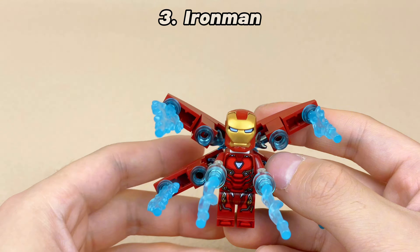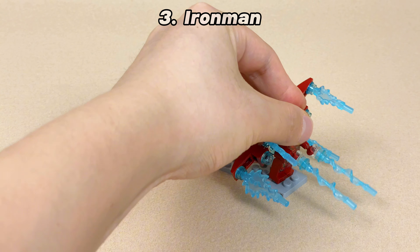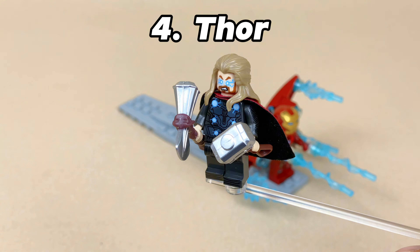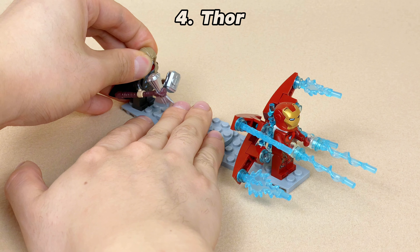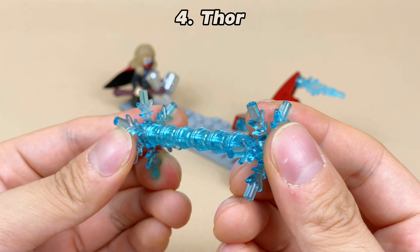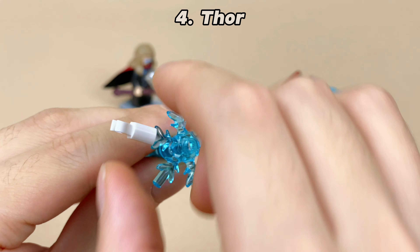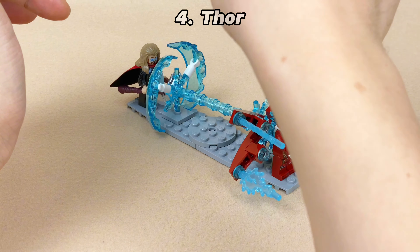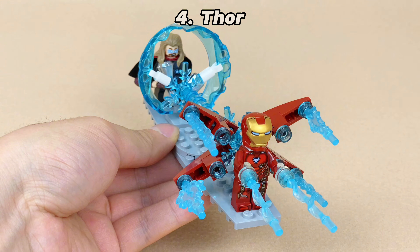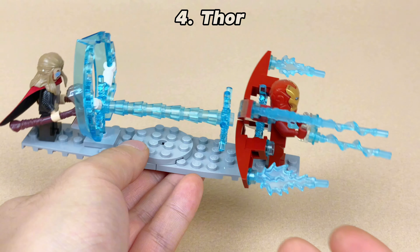Let's not forget the final battle in Avengers Endgame, where Thor and Iron Man combine their powers. We can use ice crystals to mimic Thor's lightning by installing many cones in the middle, then attaching clips on both sides to fix panels. Finally, fix one side of the ice crystal to the base, making it look like Thor is charging up Iron Man, who is firing laser guns. It's simple but effective.